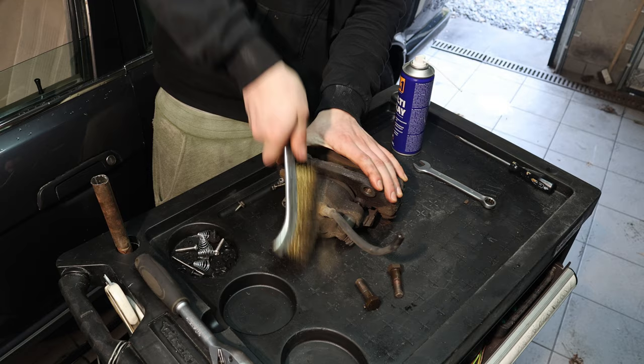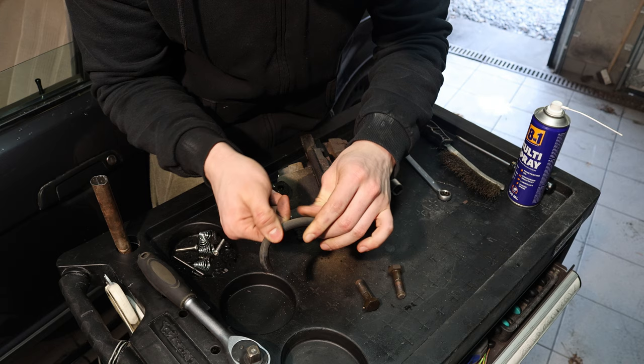Upon closer inspection I can see no signs of dry rotting, so this would have been okay to reuse, but since I'm already in there I'm just going to replace it.